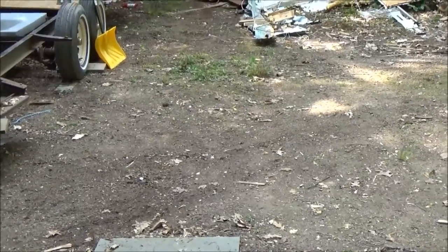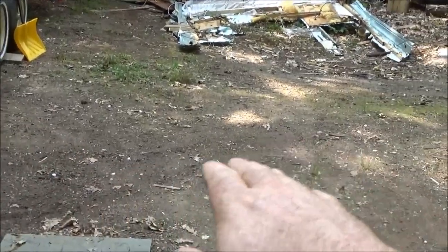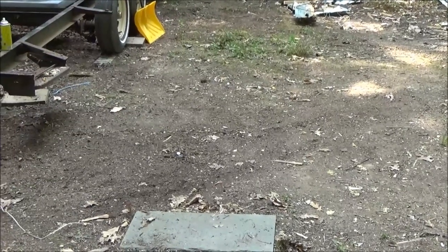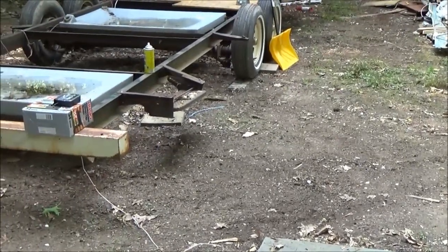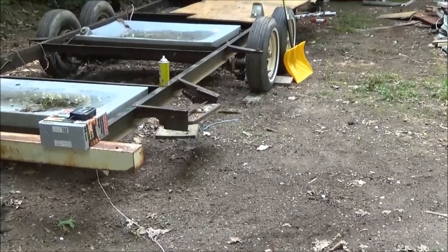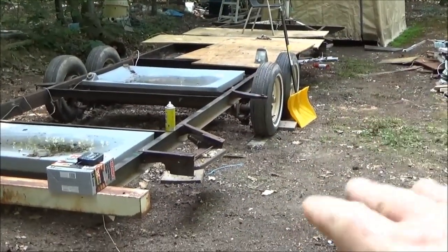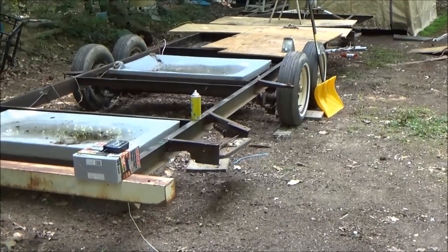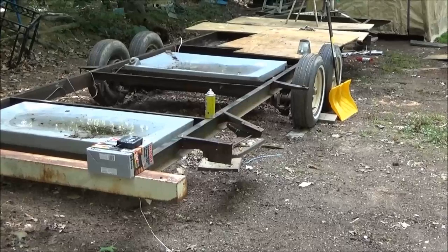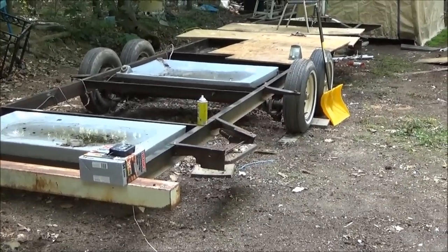I've got to get an excavator out here eventually. There's a bit of a slope right here — it goes upward a bit — and I'd like to level that off and dig a hole, put some gravel down. But it's not in the budget right now, so probably after I've built my house I'll scoop out an area, put down gravel, and put it back in. I also want to put down cement under the wheels, but again that's after the house is built.